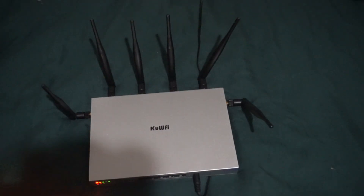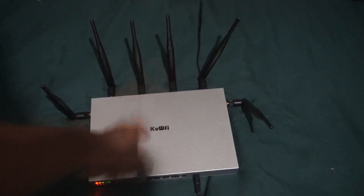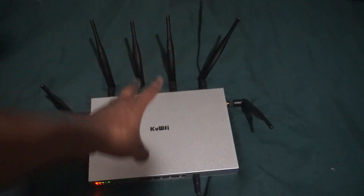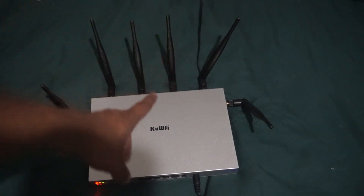There are some routers — not this exact brand — that do support two SIM cards and you can switch between them, but this one does not support that. The retail price is at least two hundred dollars; I've seen them a little more expensive but they're around $200. I bought this one off Amazon — I'll put a link at the bottom.